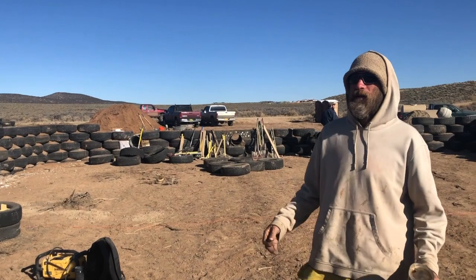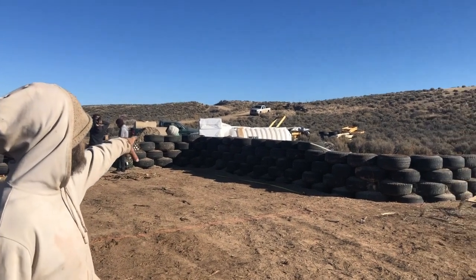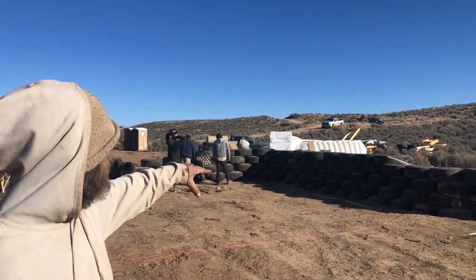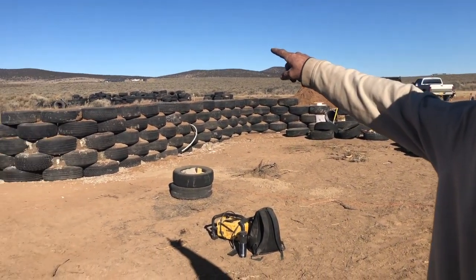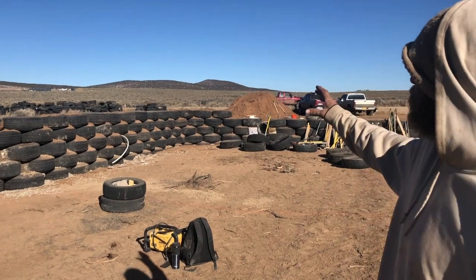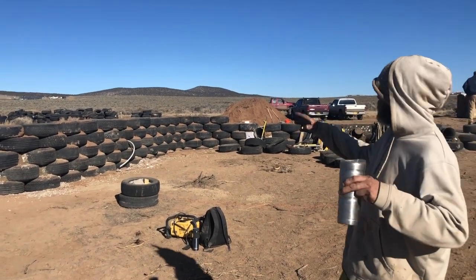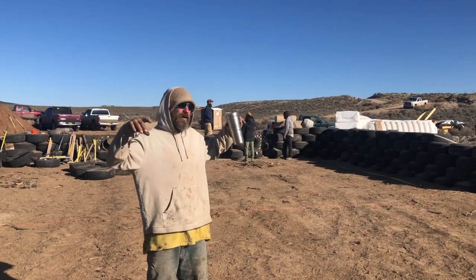Probably later this afternoon we'll start installing the cisterns. We have two 1700-gallon pure polyethylene cisterns — they're designed for potable water and to be buried, so they're perfect. They're going to be installed high so that the pipe has slope to it, so we're gravity-feeding water right into the house. Nothing's pressurized until that point. We don't install those until we get to the course they're on, then the thermal wrap, the cisterns, and all this stuff becomes integral to the burial and the tire work.